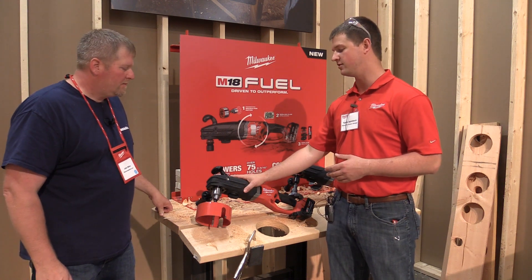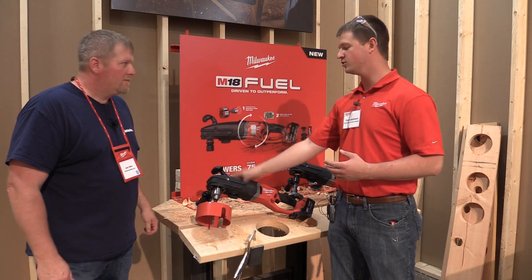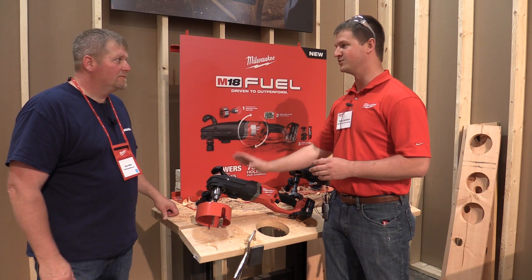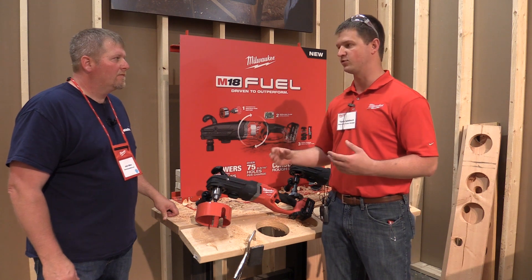Someone we spent a lot of time with — they've relied on our corded Super Hog for a long time. Last year we really shook up the market when we launched the M18 Whole Hog for the electricians. We told you guys we were coming out with some for plumbers, and here it is. It's really designed to replace their corded products for roughing.